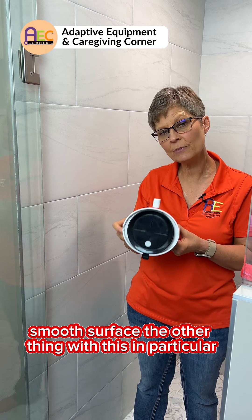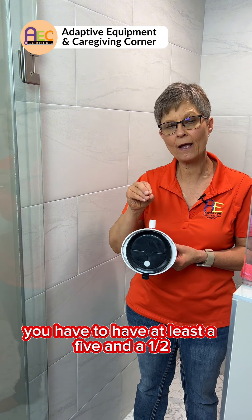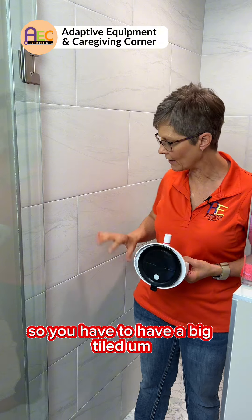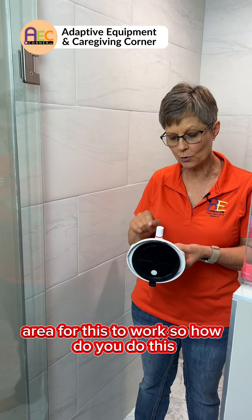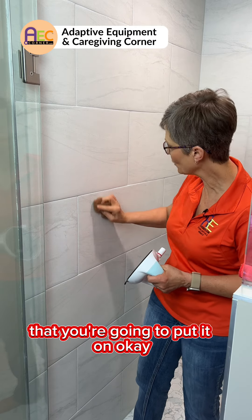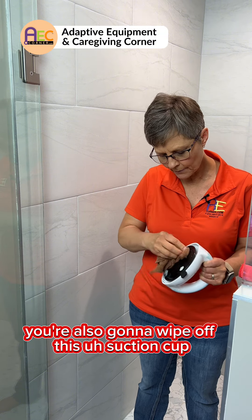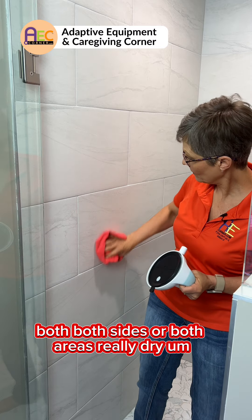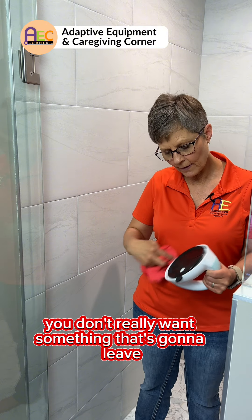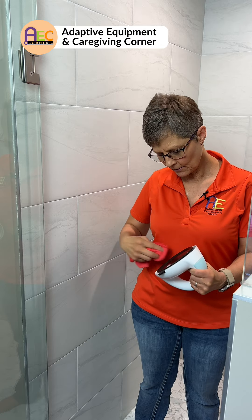Smooth surface. Also, because of the size of this suction cup, you have to have at least a five and a half by five and a half square area where you don't hit grout or anything like that — so you need a big tiled area for this to work. You're going to take a damp cloth, wipe off the area you're going to put it on, and also wipe off the suction cup. You want both areas really dry and clean so that it is going to hold.